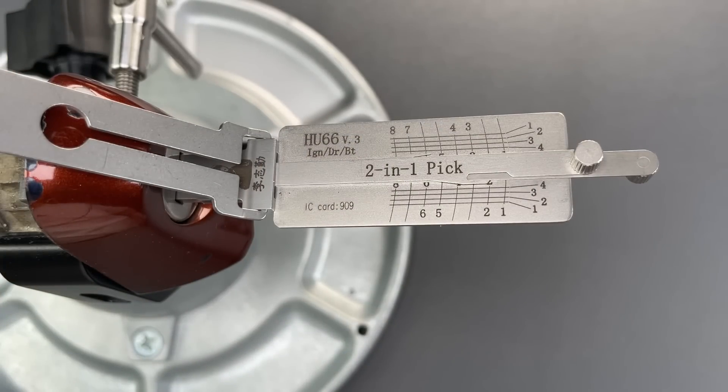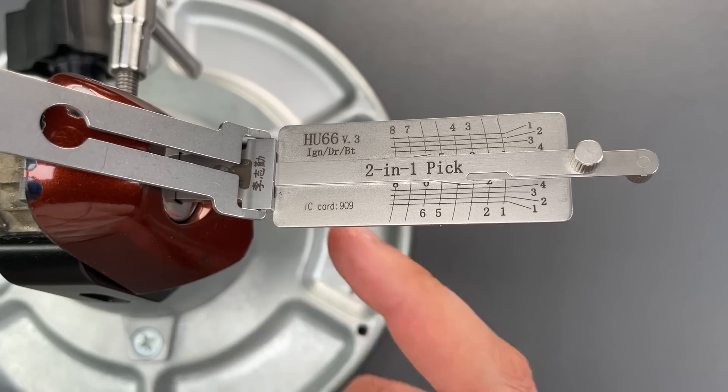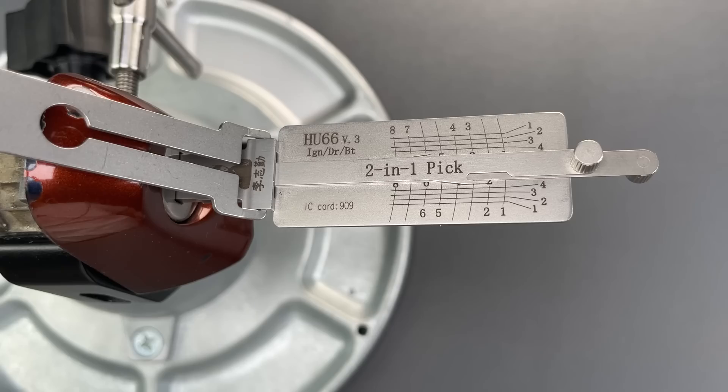Okay folks, as you saw, despite the premium name and price tag, there wasn't anything particularly special about the lock. In any case, that's all I have for you today. If you have any questions or comments about this, please put them below. If you liked this video and would like to see more like it, please subscribe. And as always, have a nice day.